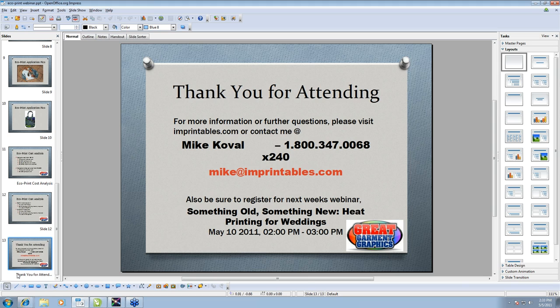We have a couple more questions. David specifically would like to know, using VersaWorks, what print profile would he use for printing the EcoPrint? I would use the TTRH profile within VersaWorks — we haven't had this material profiled yet, but we've had great success with the TTRH profile.